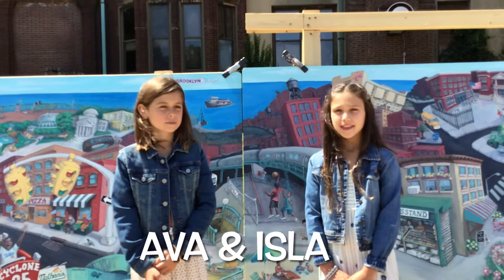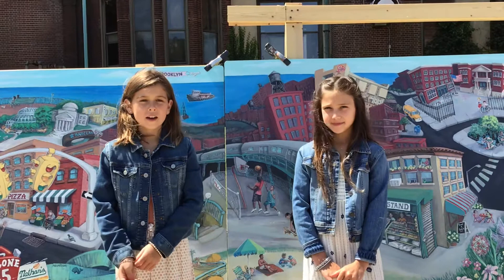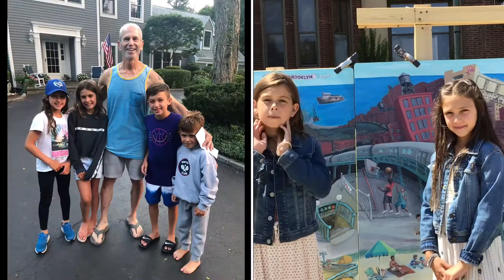Hi, my name is Ava and I'm nine years old. My name is Isla and I am eight years old. Me and my friend Isla wanted to make a lemonade stand, and then we figured out about Splashes of Hope, so we thought maybe we could donate to Splashes of Hope.